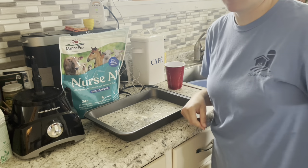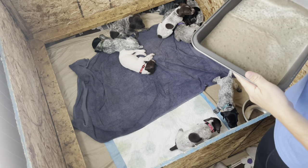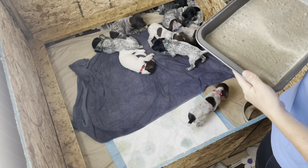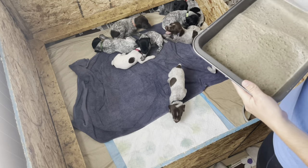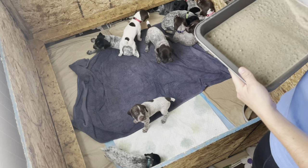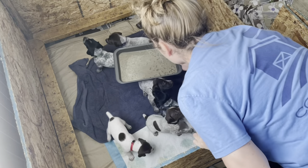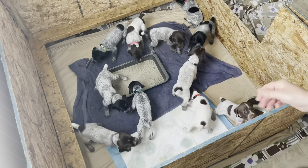I let the mixture set for a while to make sure it's the right consistency. Five to ten minutes is good, especially early on — you want to make sure it doesn't thicken up too much. This looks good for us. The puppies already know it's coming since this is their third time getting puppy mush.